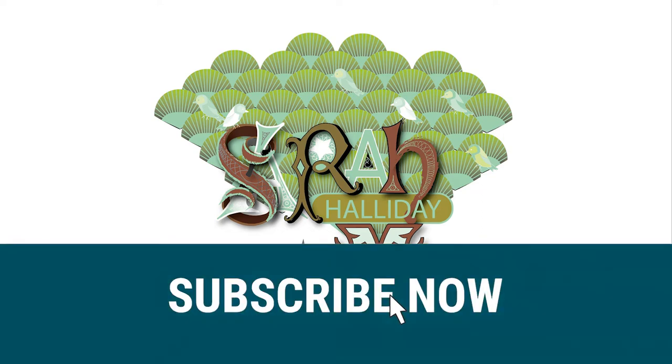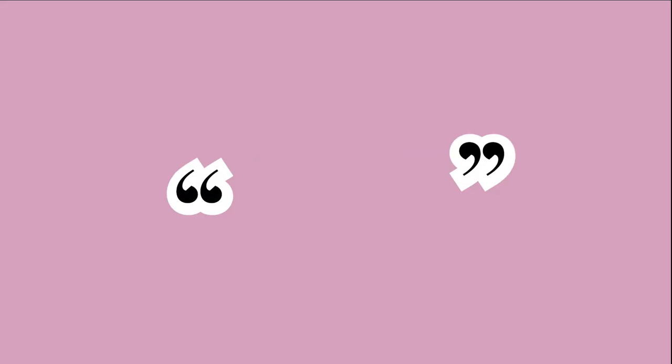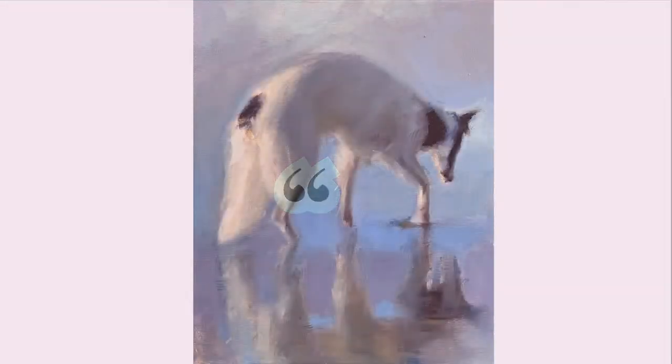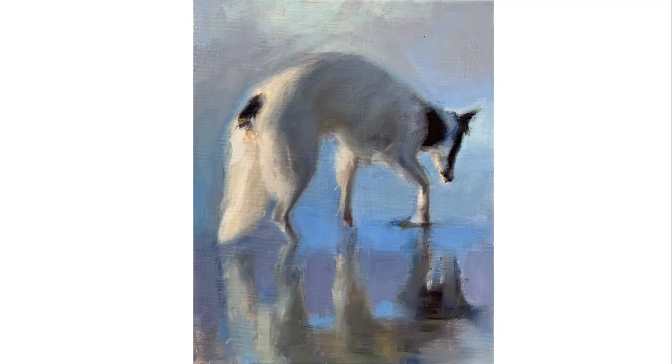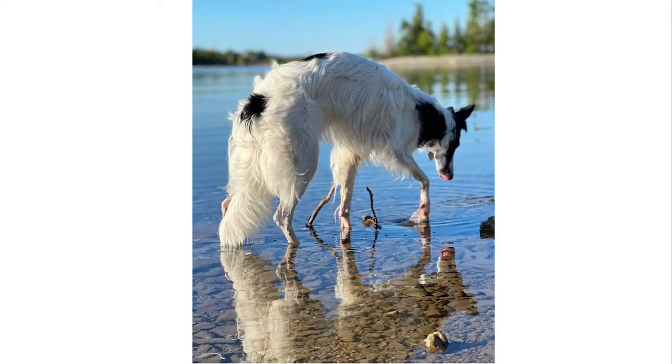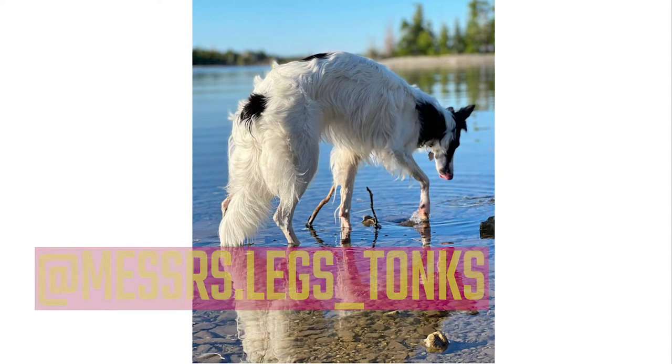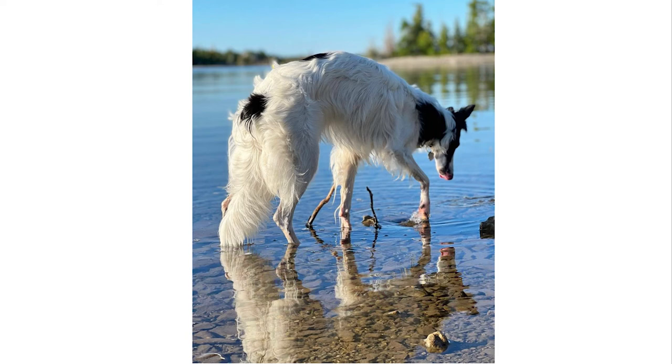Hello and welcome to this week's YouTube video. Today I'm going to talk about how I created atmosphere in this painting. Before we start, I just wanted to briefly mention reference photos. I'm going to show you the original reference photo that I used, and I wanted to say thank you to Katrina for letting me paint Tonks and use their photo in this video.